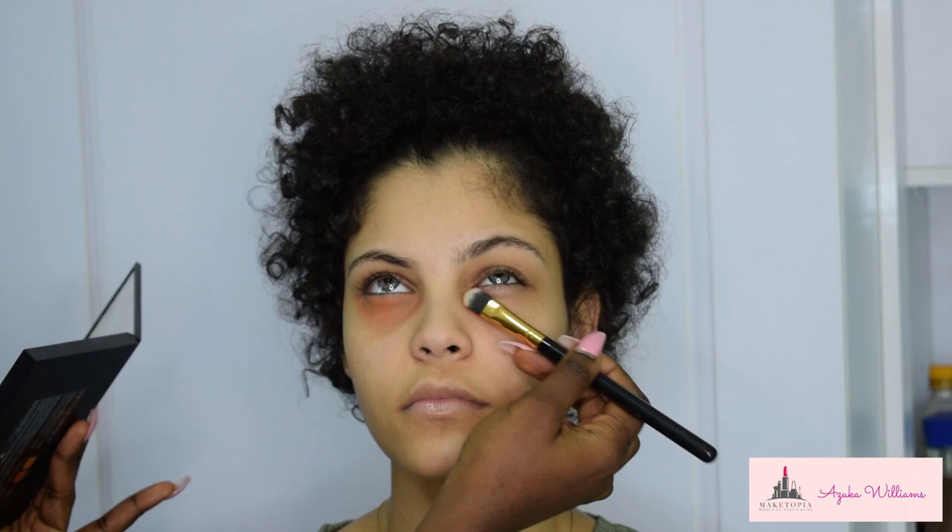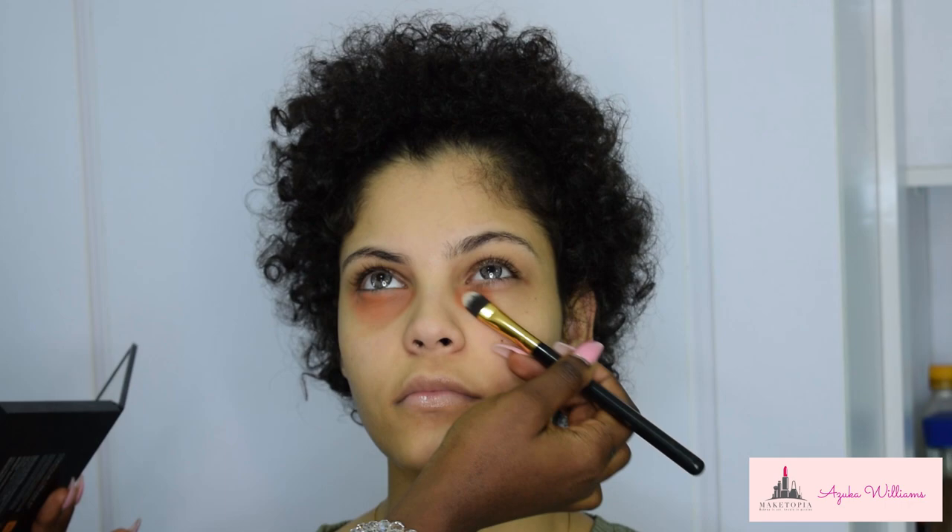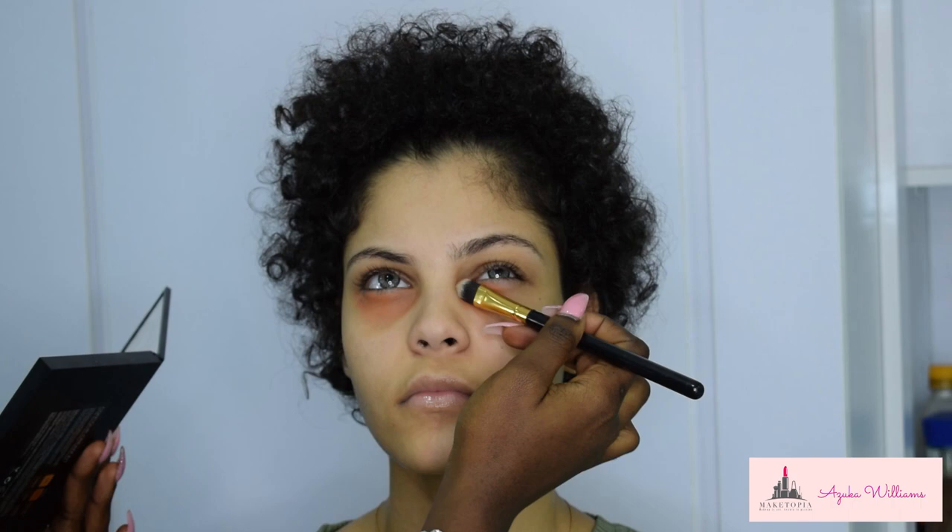To conceal her dark circles, I'm using the concealer from the Anastasia Beverly Hills Contour Kit in shade Coral, and I'm using a flat concealer brush — this is a brush from BH Cosmetics.